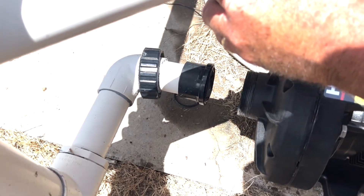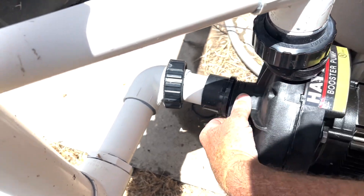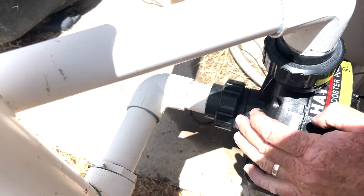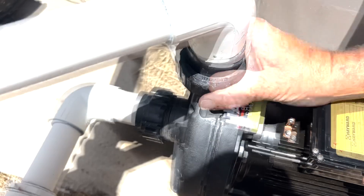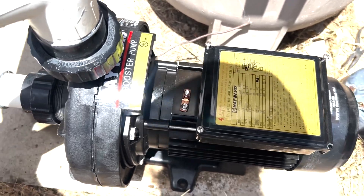We'll raise that one out and line these two up, then the top one as well. Then we'll snug that up. Now for the part everybody's been waiting for — let's fix this wiring.